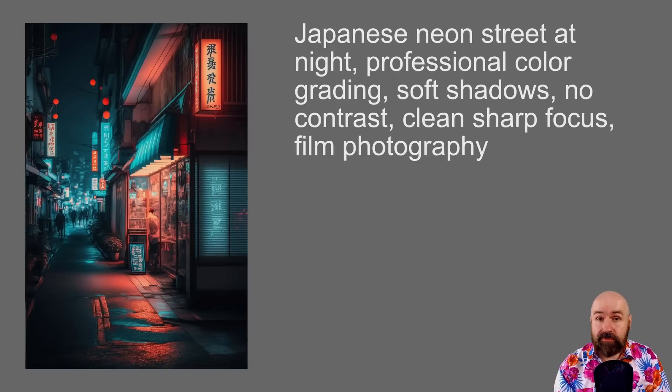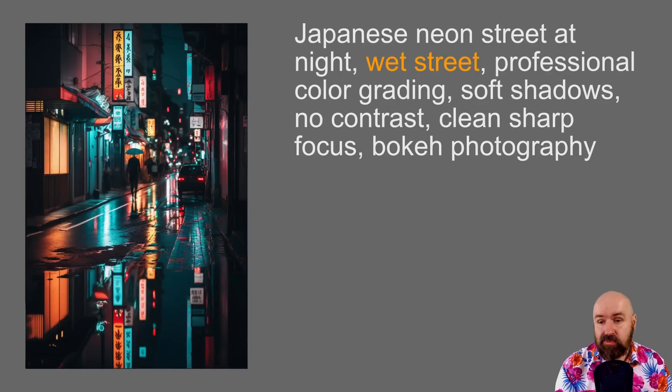Let's talk about street photography. The subject is a Japanese neon street at night — really cool, and the result is already nice using the Robomar formula. But think like a photographer: what would you change? Neon lights look better after rain with puddles on the ground. So I added 'wet street,' and already this looks a lot more realistic because the reflections and wet ground give the AI more to work with — nice reflections, contrasts, and surface details that bring out the hyperrealism in the image.